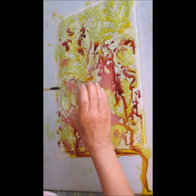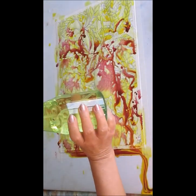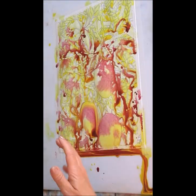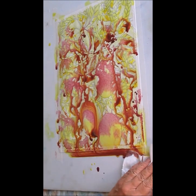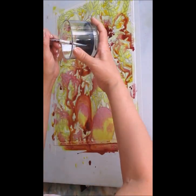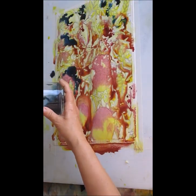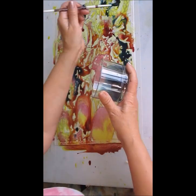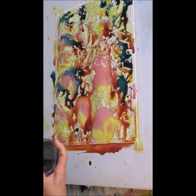I mixed the three primaries up and I put 14 squirts of this in. Everyone's got their own magic formula — you can always add more water. But the important thing is to make sure you mix your paint up really, really well. I'm already having puddling because my table is on a bit of a tilt.